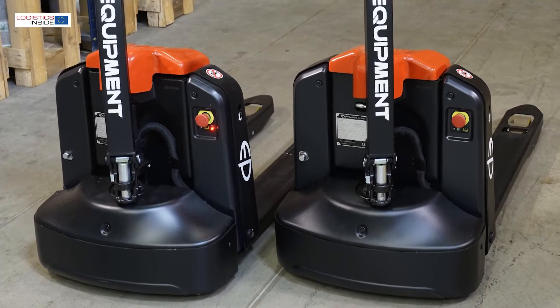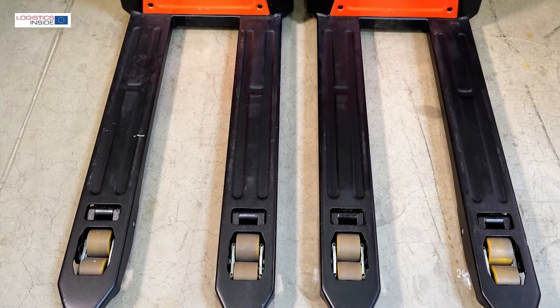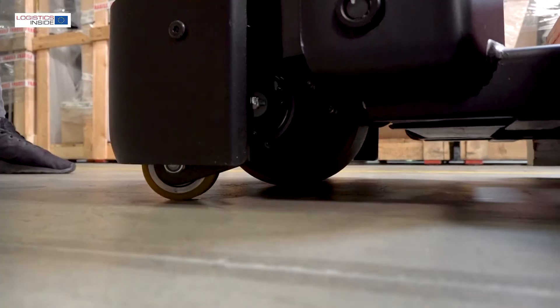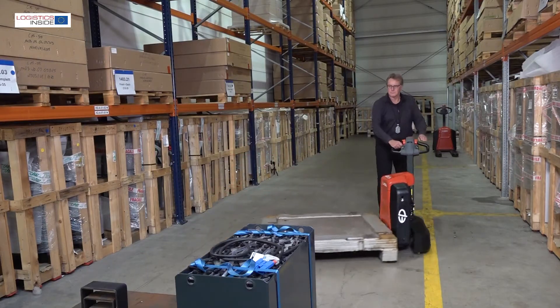They have a compact yet robust construction. Everything is made of steel and that creates a heavy-duty character. The five-wheel configuration keeps them neatly on course even with a full load in a fast turn.